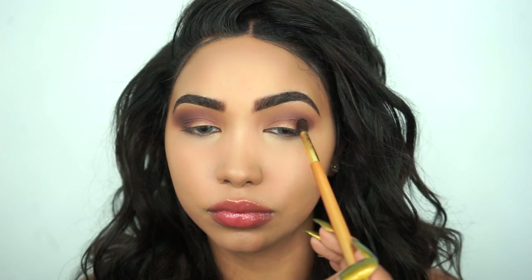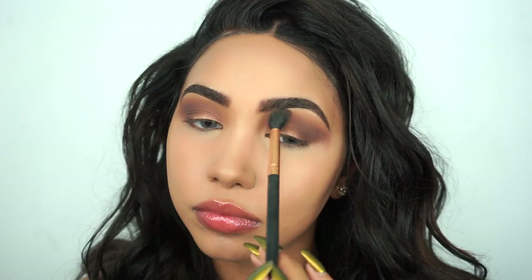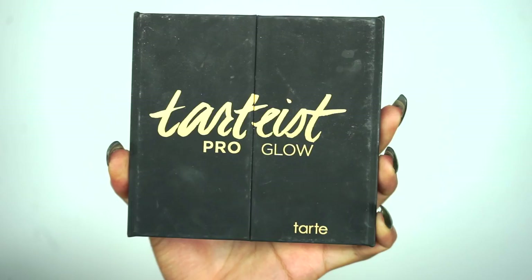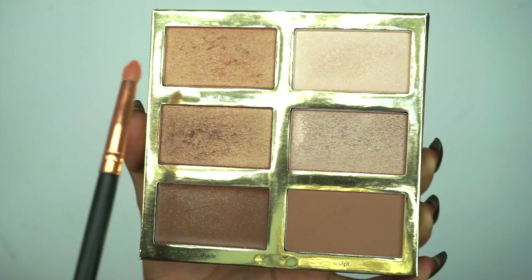I'm blending Matte Reed in a little bit towards the inner corner but not all the way. Now I'm taking the first blending brush and running it through the crease and the outer V just to make sure everything is blended. To highlight my brow bone and the inner corner of my eyes, I'm going into the Tarte Pro Glow Palette by Tarte Cosmetics and mixing the shade Lit with the shade Fire.